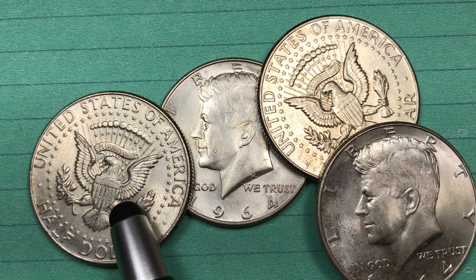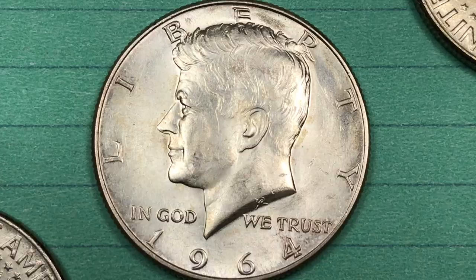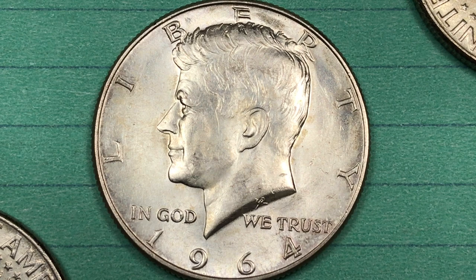Hey Coin Collectors and welcome to DC Coinroll International Coin Channel. Today it's the 1964 Kennedy half. We have a few of them right here.